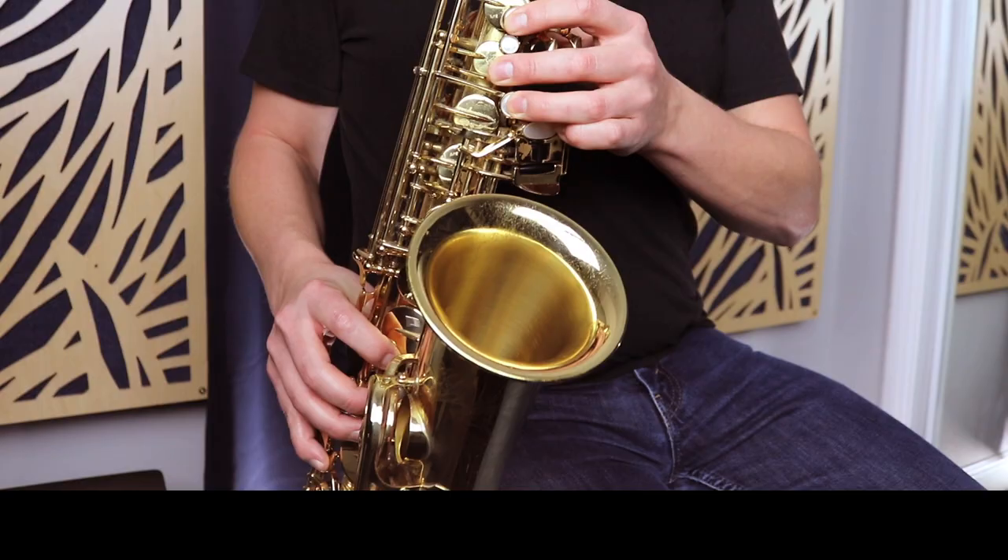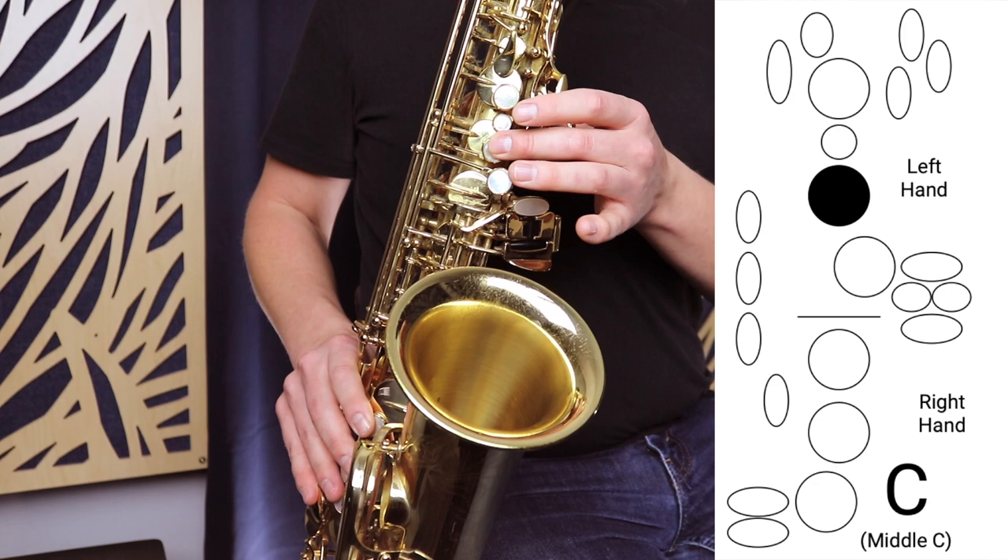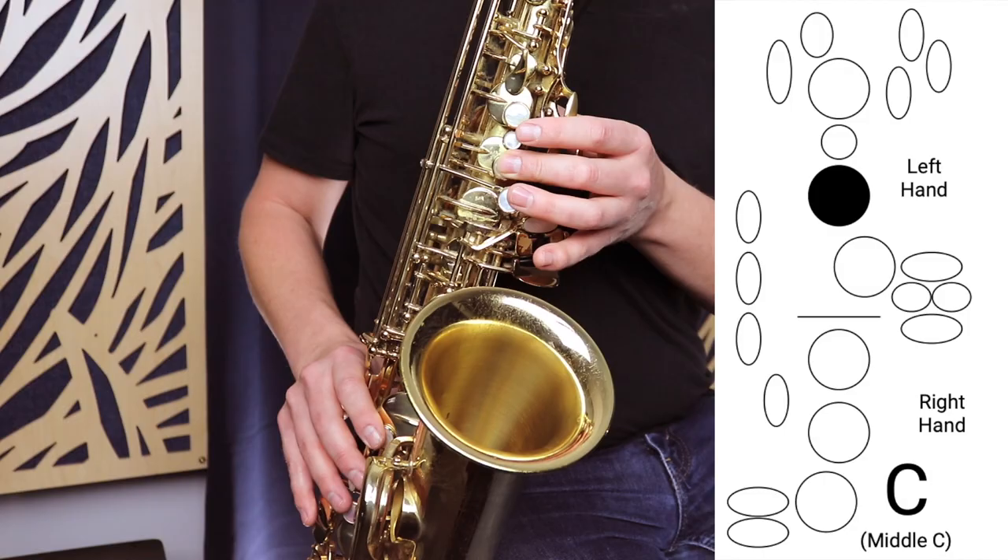The first thing you want to know is what is the first overtone. That first overtone is a C above the low C — an octave above. It's this note. So the first thing we want to do is play that note and hear it in our mind. That's the note we're trying to get. When we play the low C and we want to get the first overtone, we're aiming at getting that middle C.